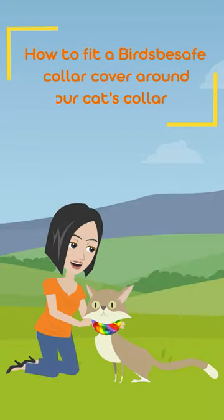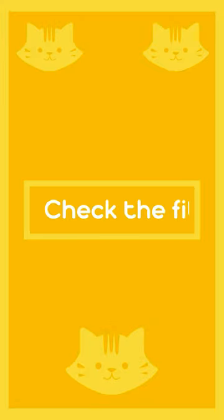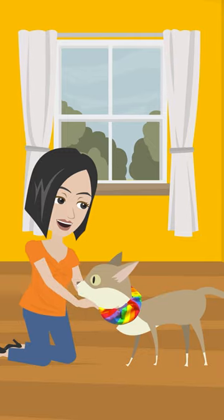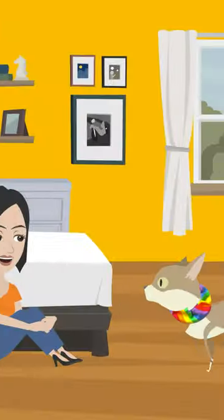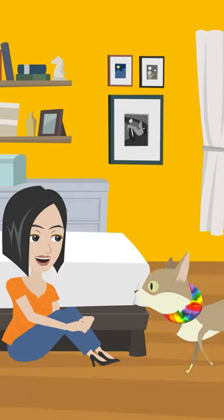Step-by-step guide on how to fit a Bird's Be Safe Collar cover around your cat's collar. Step 8: Check the fit. Double-check the collar to ensure it is neither too tight nor too loose. Ensure that your cat can comfortably move and breathe with the collar on.